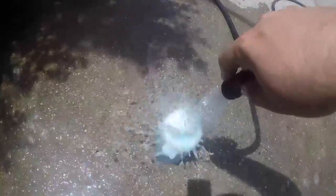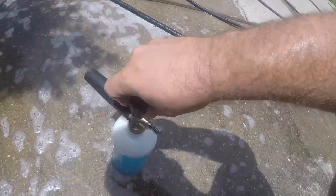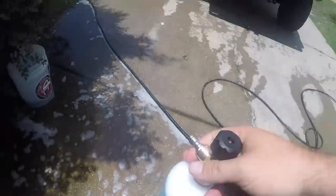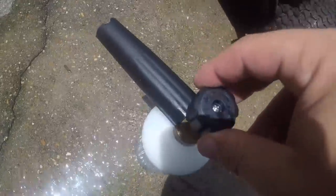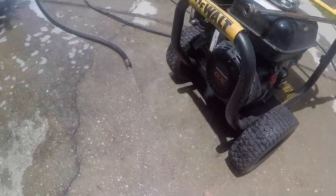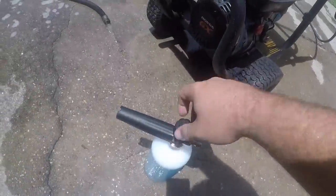Fill this up, then all you're gonna do is just screw the cap back on. That's all set — this goes to the end, it's a little quick connect, pretty much standard on pressure washers. This right here controls how much soap's gonna come out, and this controls the stream — whether you want like a jet stream or straight up and down to cover more area.